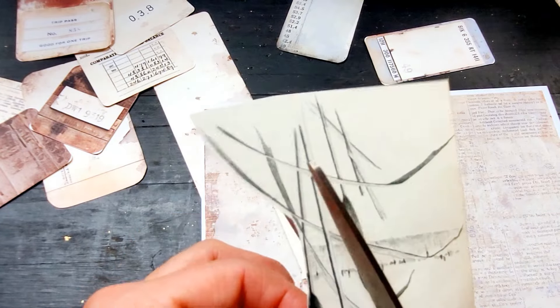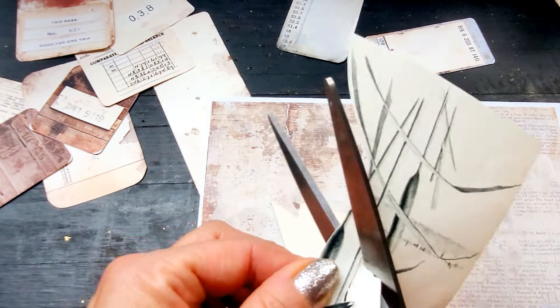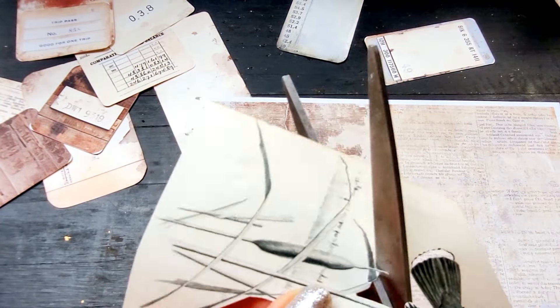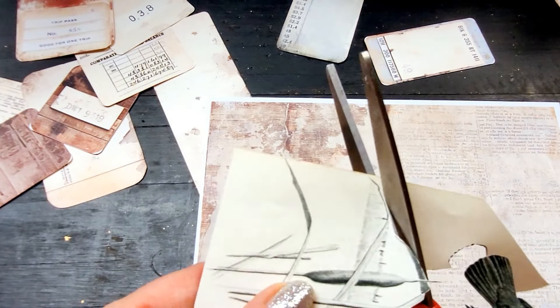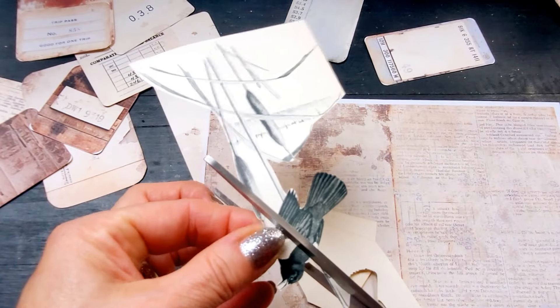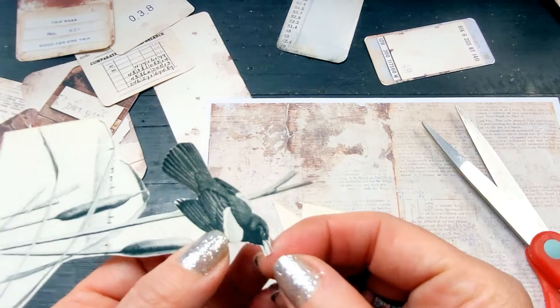The best way for me to do that is to play with beautiful paper — whether it's paper purchased in a store, printables, or digital papers. As long as it's new papers, oh my goodness, I get so excited! So I purchased these new papers you saw me cut into at the beginning of the video and I absolutely needed to play with them.